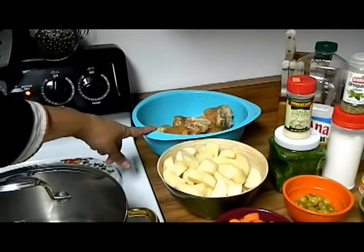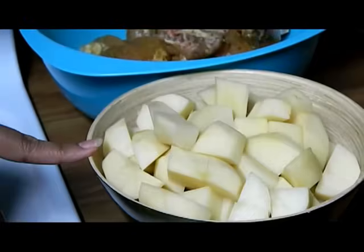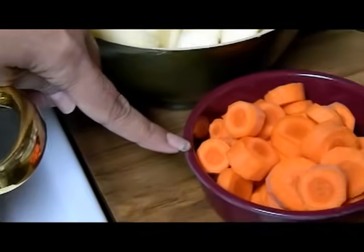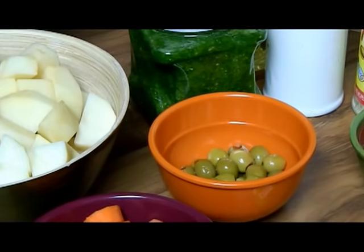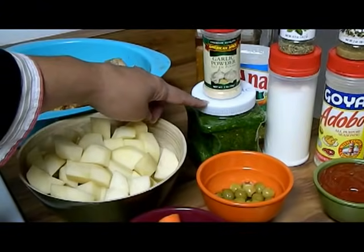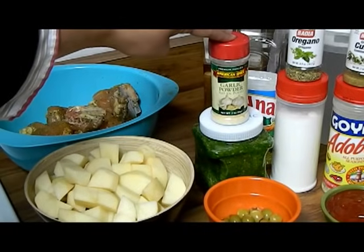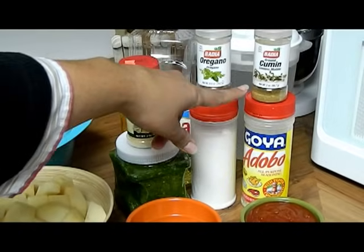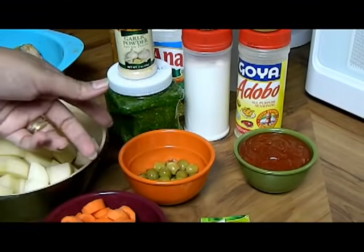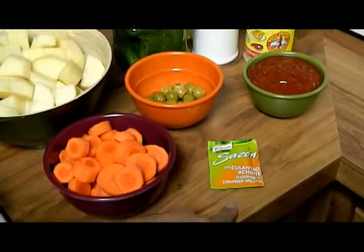We have chicken breast with the skin and bone that I cut up in three chunks each piece. We have three large white potatoes, three large carrots, about half a cup of olives with pimentos inside. We're going to be using sofrito — you can check out my first video on how to make it — garlic powder, oregano, salt, adobo, cumin, one whole can of tomato sauce which is 8 ounces, canola oil, and a packet of sazon.